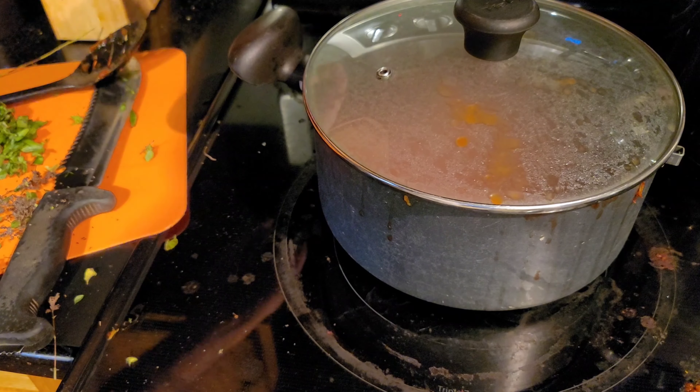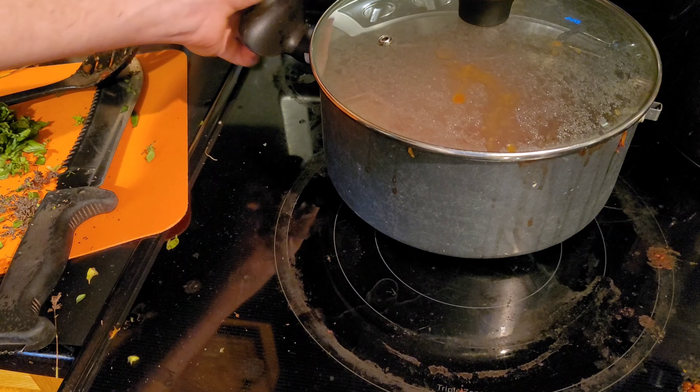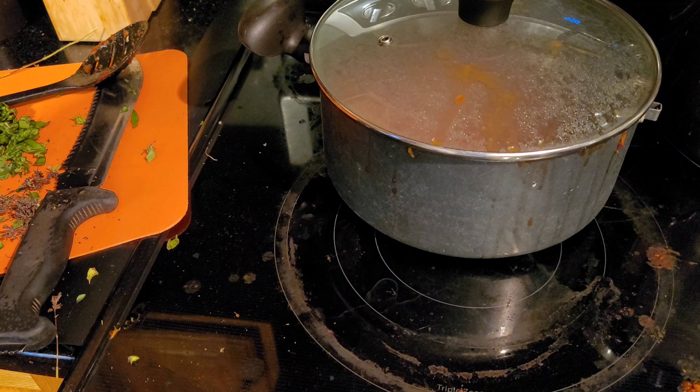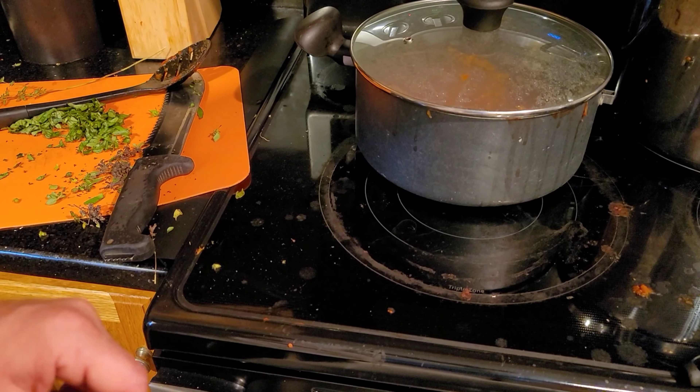Cover it up, turn it down as low as you can, and take it off the heat a little bit if you've got an electric stove. Come back in maybe 10, 20, 30 minutes and your sauce will be done.